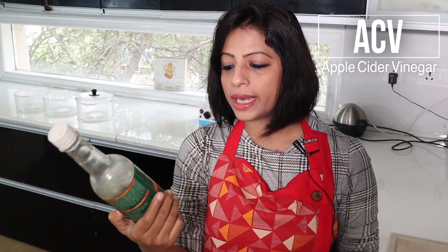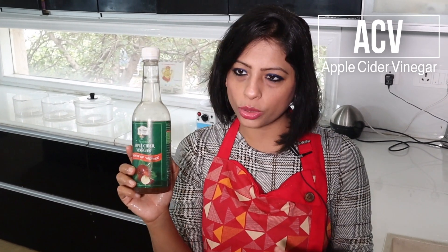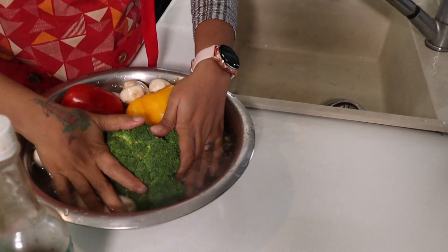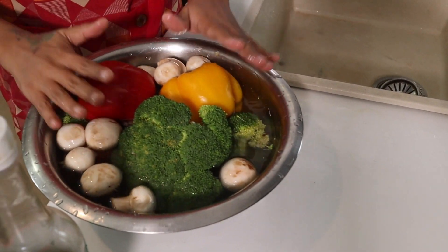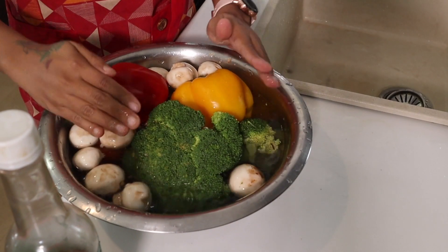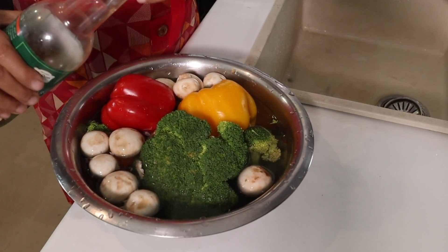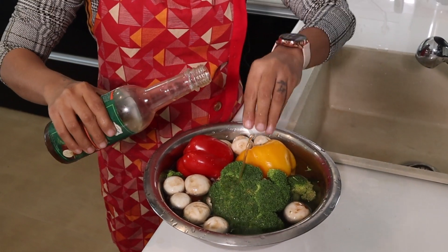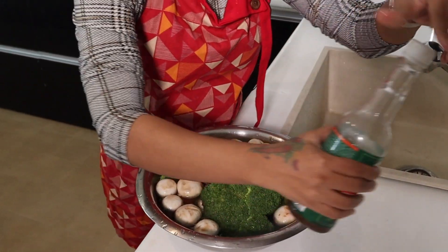Now those who don't have apple cider vinegar cannot use it. We don't use baking soda because vitamin C will be destroyed. According to my opinion, apple cider vinegar is the best option available in the market. So the quick tip: take hot water, keep vegetables as they are — don't cut them — and leave them in hot water for 5 minutes with apple cider vinegar.